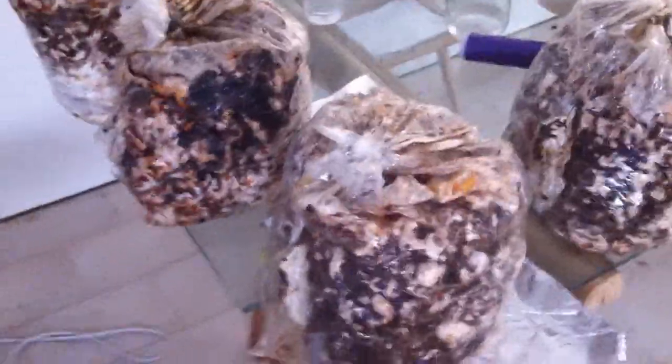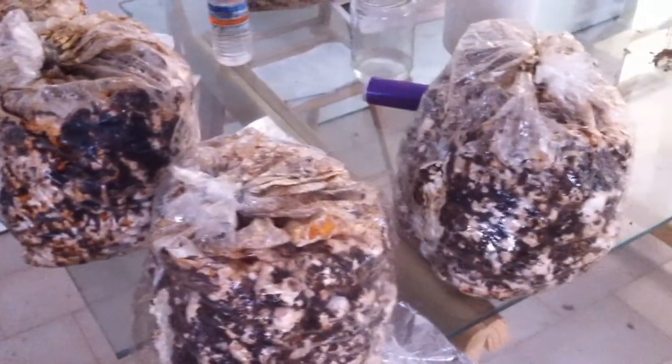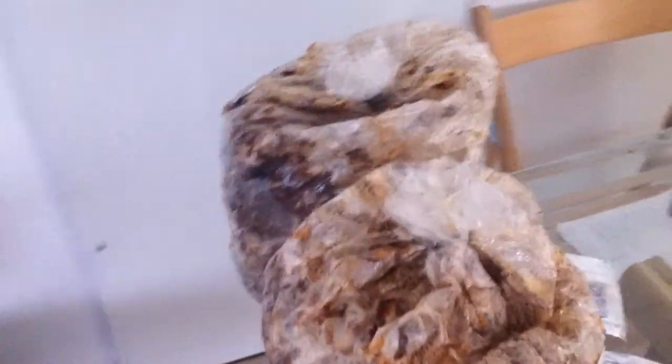Now I'm going to wash all these blocks, like the one I showed you the other day, and put them in the greenhouse with a lot of moisture to get many shiitake.